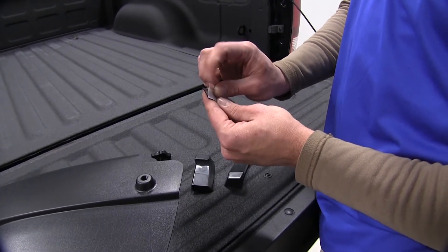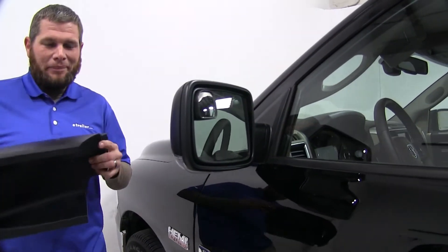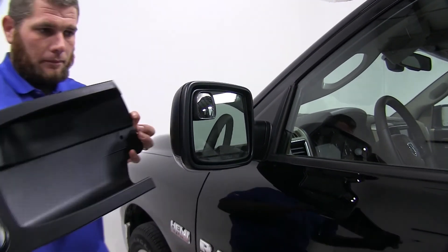Today for our demonstration purposes, we will not be installing the pad. Now we will grab everything, go to the driver side mirror, and begin our installation.